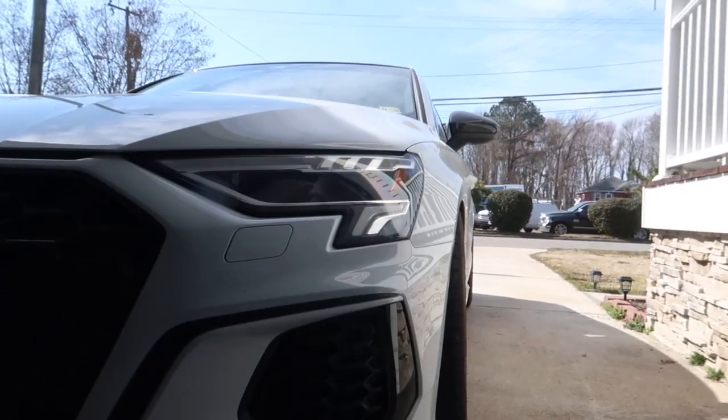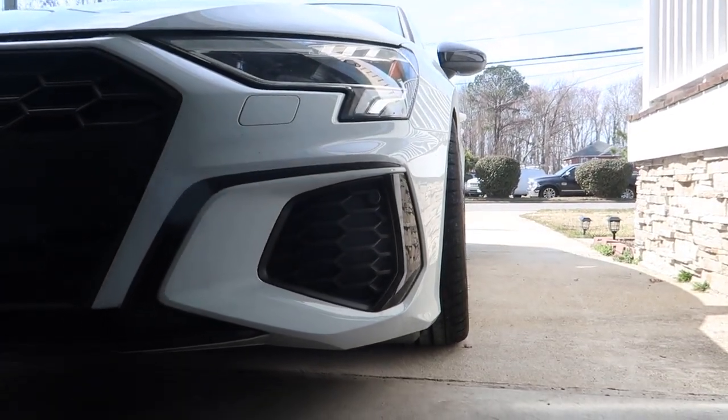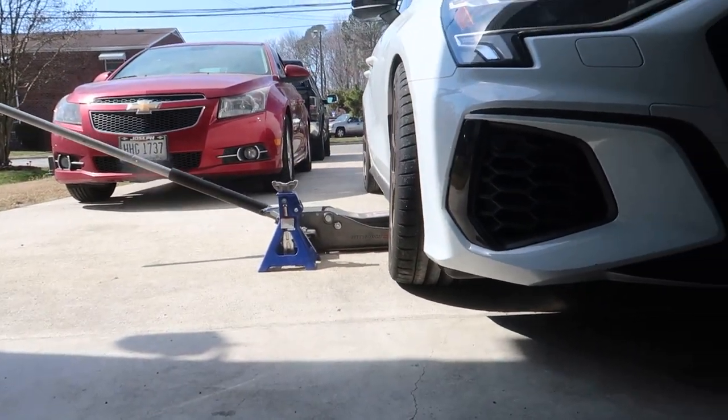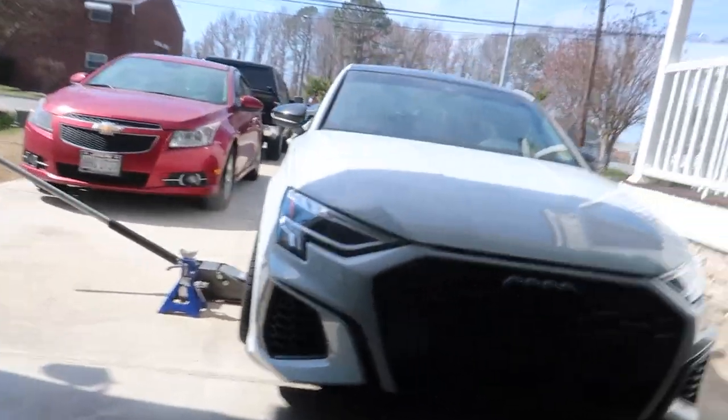So I'm going to jack the car up, put it back on jack stands, and give it an eyeball toe adjustment so I can get to the alignment shop. It's toed out bad — like real bad. When I get under there I'll show you guys — you undo a lock nut, turn the tie rod until it's where you want it, and then tighten the lock nut. It's super simple.